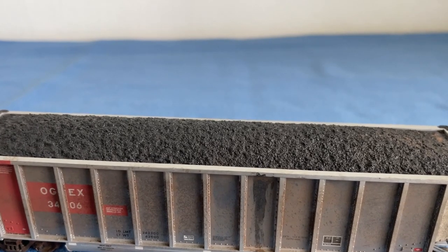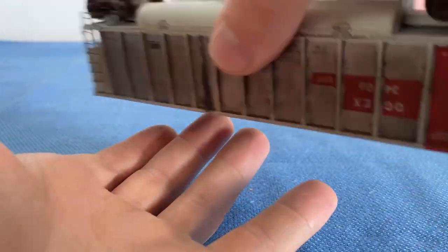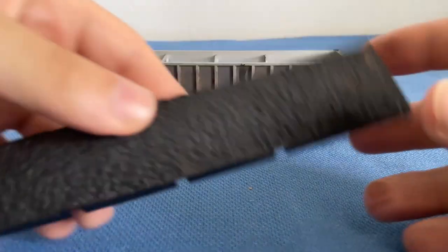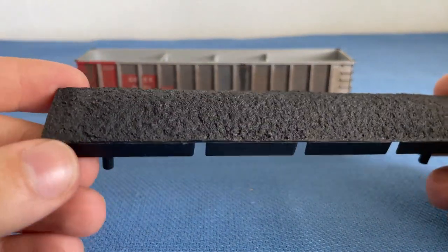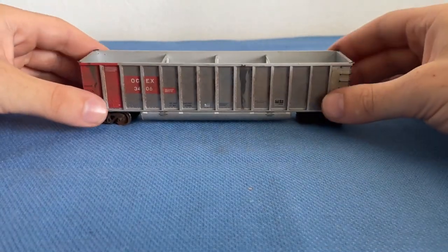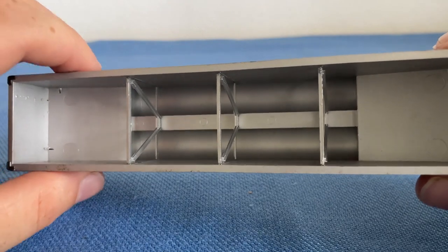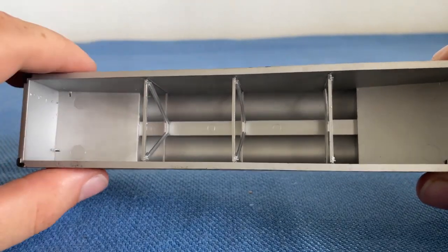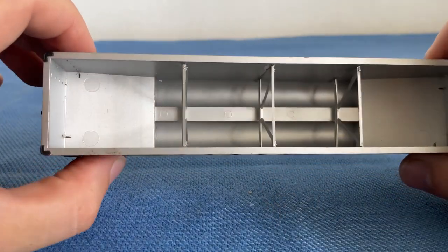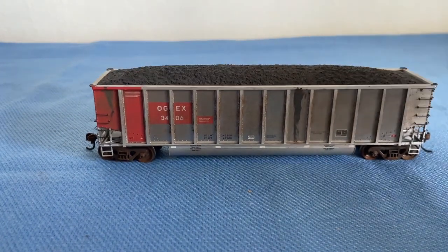Now let's look at the interior of the car. To get into the interior we have to do one simple thing: release the coal load. Here's our coal load — it's all plastic but it looks really realistic, which is really cool. Let's look on the inside. Not a lot going on here, but there are the bulkhead representations with the structural supports. It's fairly clean in there, and the coal pretty much just slides right in. Et voila.